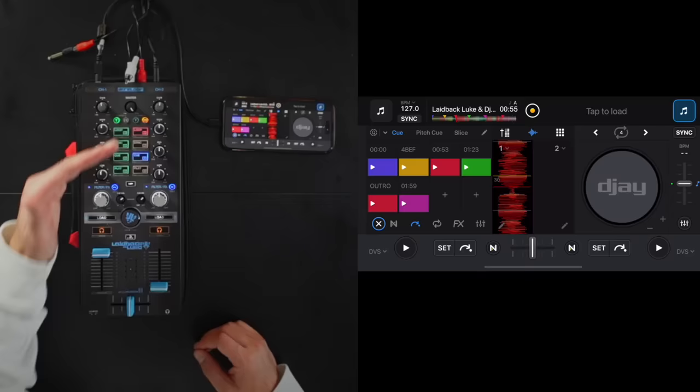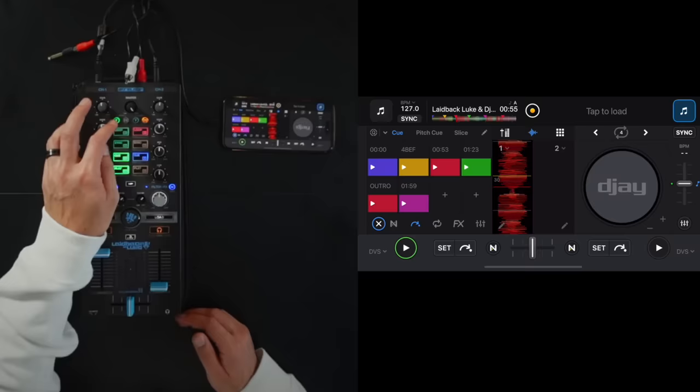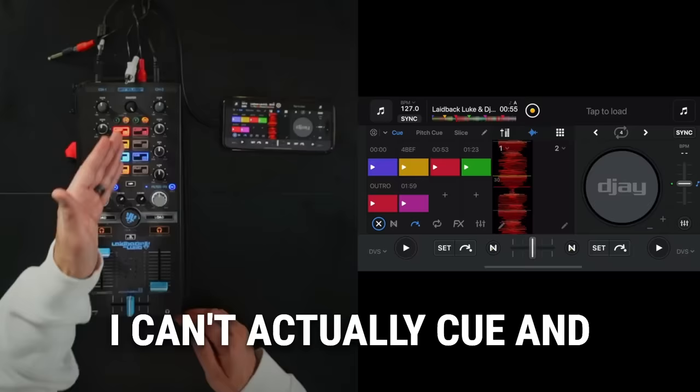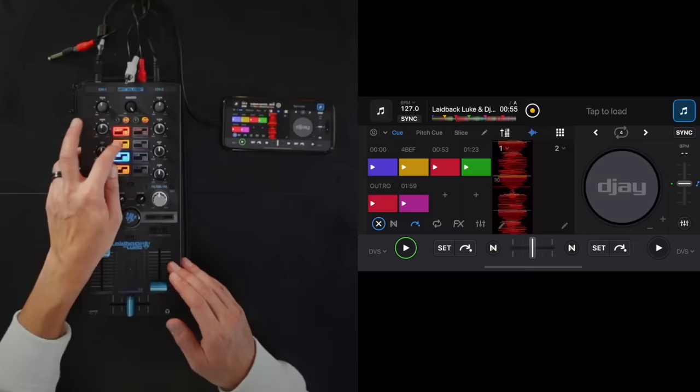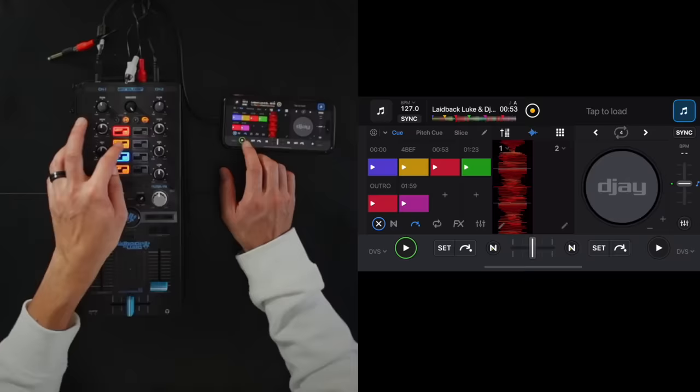There are only four buttons on the unit per track, and this means if I press on the C and go into hot cue mode it's only four hot cues, while on the app I can program eight hot cues. It's shared space because we're going from transport to hot cues, and on the transport we have loop, sync, cue and play. But when I switch to hot cue mode I can't actually cue, play and loop. So in the mix I can't actually do that on this old unit.